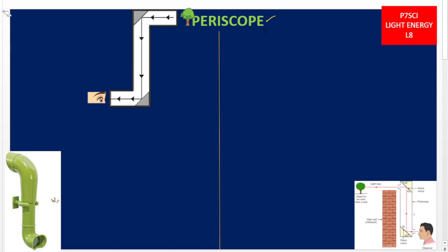A periscope is a simple optical instrument. Optical instruments are all those instruments that use light in order to function. Therefore, a periscope is an optical instrument used to see or to view things that are above the eye level.